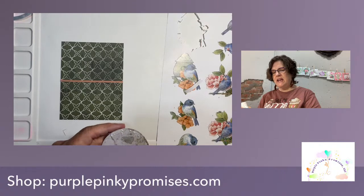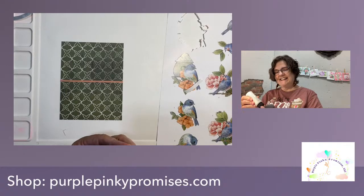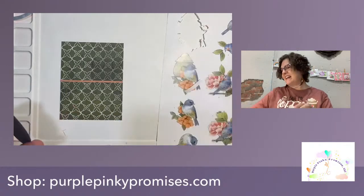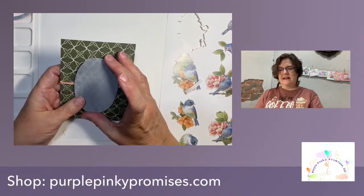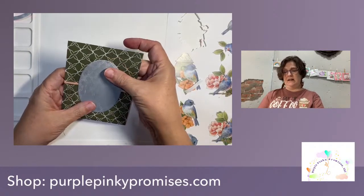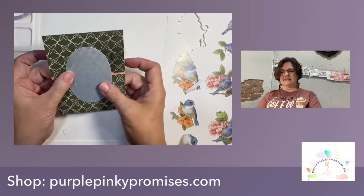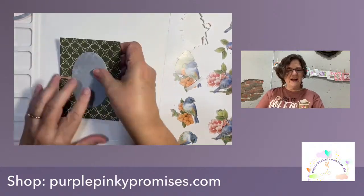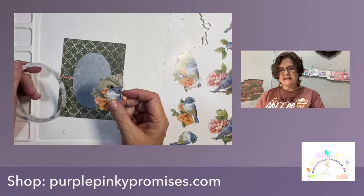How is everybody doing? We're getting ready for our big pajama party crop this weekend and I'm excited for that. Just going to pop this down, centered — eyeballing it again. Now let's work on this 3D.